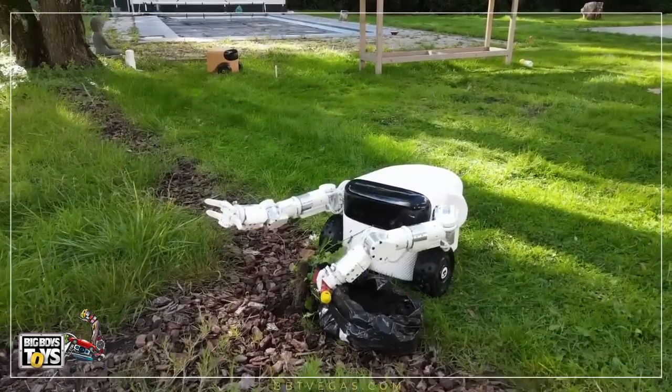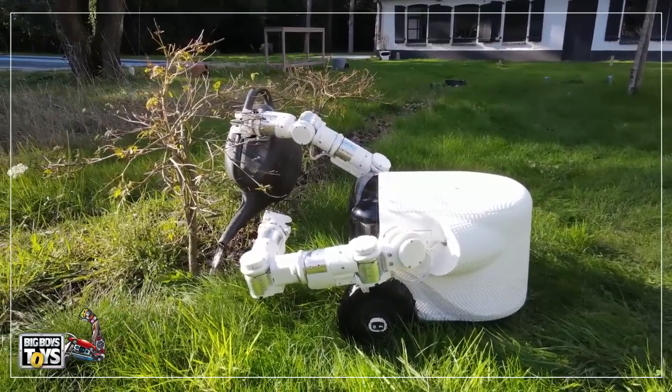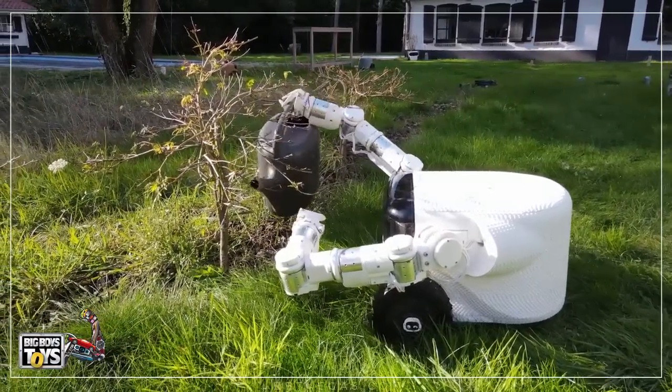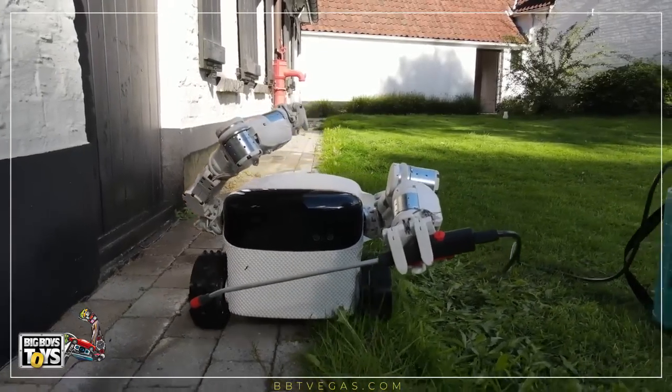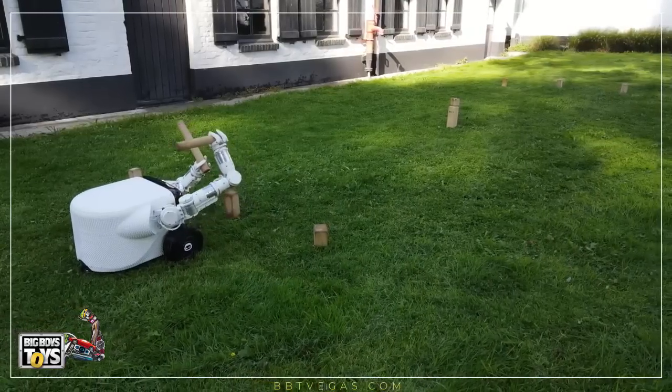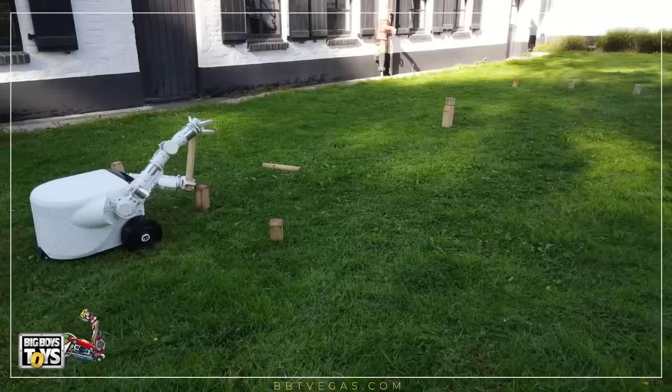The Willow X can last up to 6 hours between charges and the Willow X Pro up to 8 hours. Other features include autonomous navigation, rain detection, and the ability to climb slopes with an incline up to 25% for the standard model and 35% for the Pro.